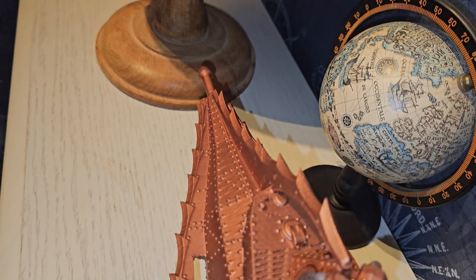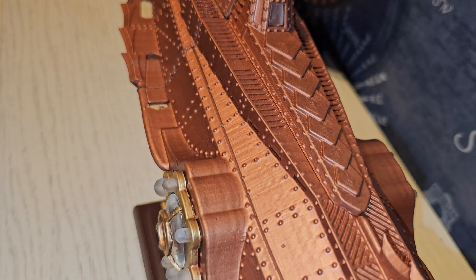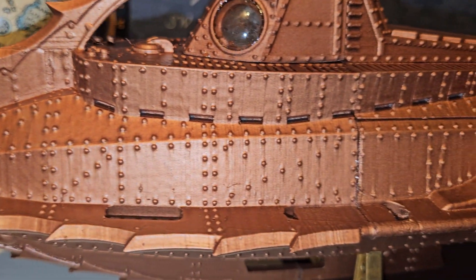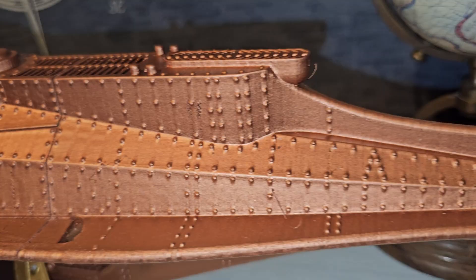I have a question for the viewers still watching: should I put some weathering or oxidation on it with paint, or just leave it like that? Also let me know what you think of the build and if you like the color I have chosen.